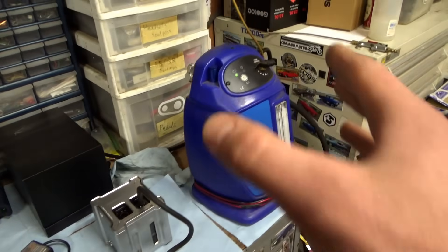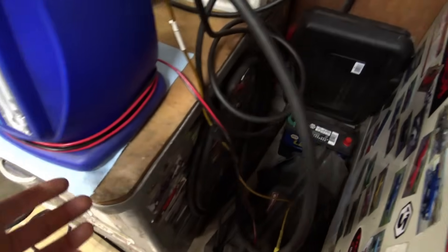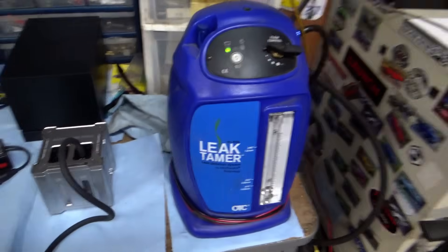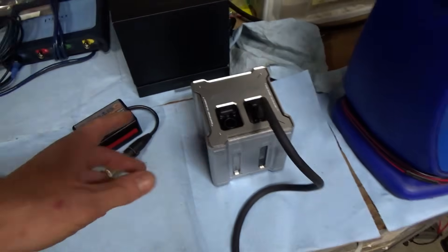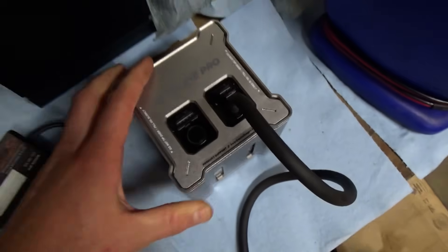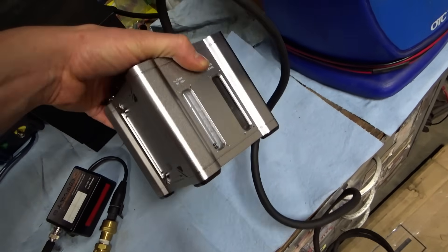What are the differences? The OTC is kind of an old school machine — you need to hook it up to a battery source to power it up, and you need to hook it up to compressed air for the flow test. So you need two things to use it, and it's huge. This little Autoline Pro has a rechargeable lithium-ion battery and a built-in air pump, so it's all self-contained. This is amazing if it works.